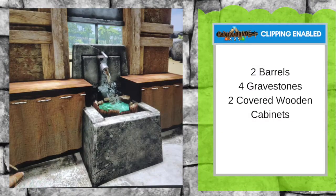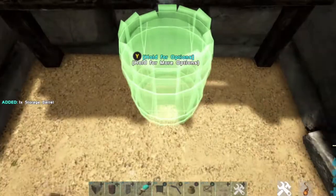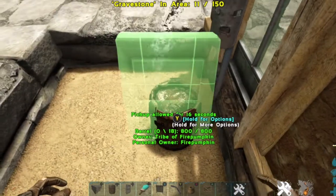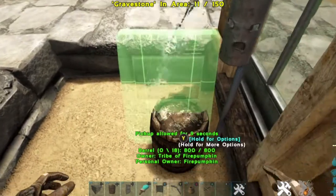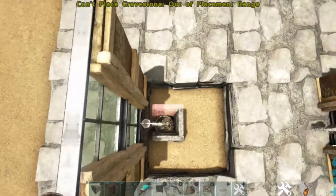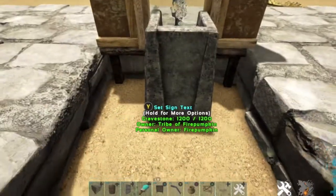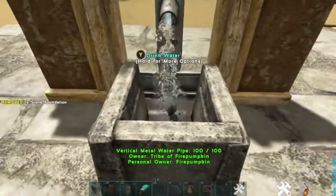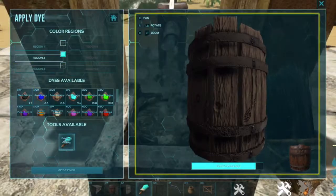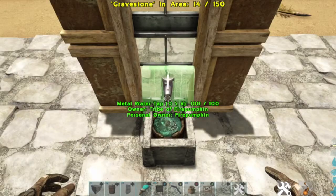Our next Primitive Plus design: you're going to need two barrels, four gravestones, and two covered wooden cabinets. For this design we're going to lower the height of some of the gravestones, so in order to do that we're going to remove the foundation. Next, place a barrel for sizing purposes — you can remove it if you remember; if not, just leave it in there. Next, place your gravestones, replace your foundation, fit the barrel inside, paint the top, and place your last gravestone.